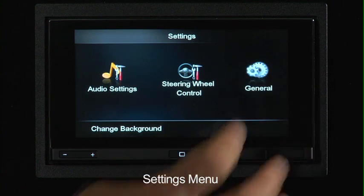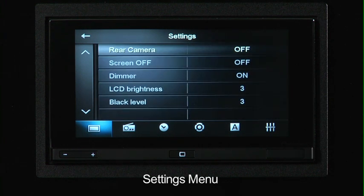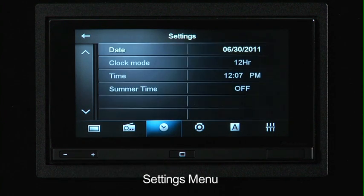The last setting is the general screen. This is where you can change some of the settings on the picture as well as the rear camera. You can go into settings for the radio region, the local on/off for the tuner, GPS signal, as well as a general system reset. You also have settings for the date, the clock mode being 12-hour or 24-hour, and the actual time. Even though it pulls the time from the GPS signal, in some areas where the clock may be off, or you're in a region with multiple time zones — like parts of Arizona or Indiana — you can manually adjust the time and toggle summertime on or off for regions that do or do not observe daylight savings time.